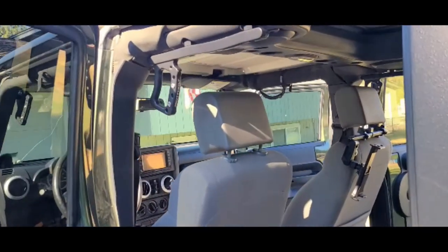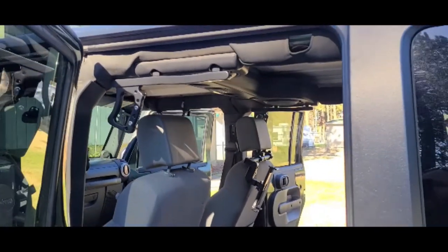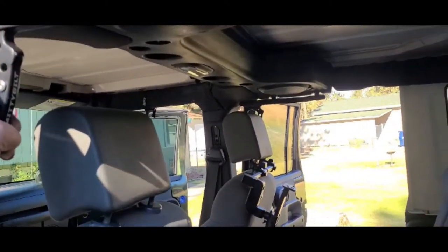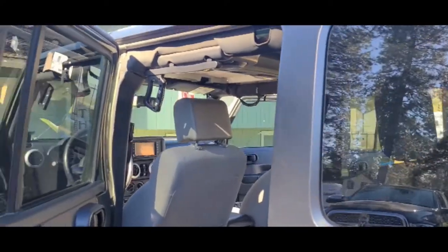Nice and tight. We'll get the other side on and there it is — got all four on. It took me 20 minutes max, and that's with the video and everything. Front and rear, all on now — got some good, sturdy grab handles for around $140 for all four, which isn't bad at all. That's it guys. Trying to do some more videos. If you want to see anything else on my Jeep or have questions, leave them in the comment section, hit the subscribe button, and appreciate you guys coming by. Take care.